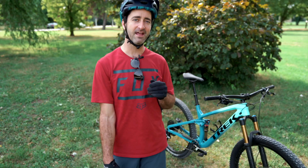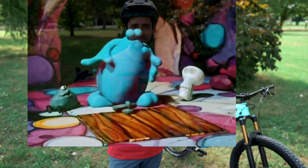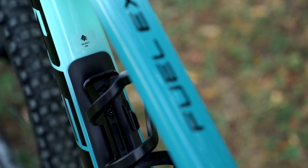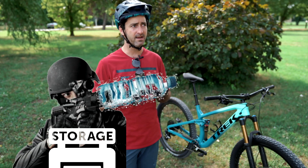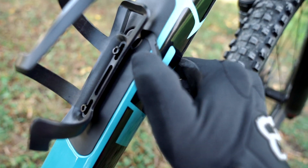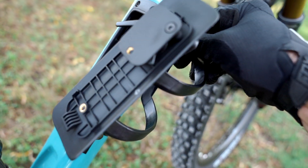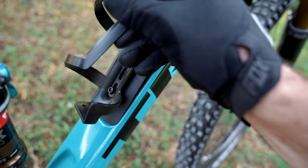Let's take a quick look at the trapdoor storage compartment in the down tube. Trek are very open to admit that they are not the first people to try this internal storage compartment — we've seen it with Specialized and their SWAT (storage, water, air, tool) system, which has become incredibly popular. It is so handy being able to stuff all your bits and bobs inside the frame underneath the bottle cage and leave it in there for when you need it.